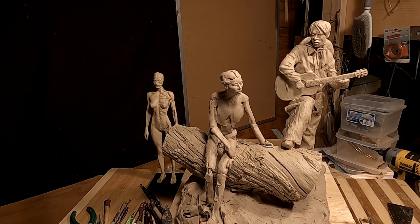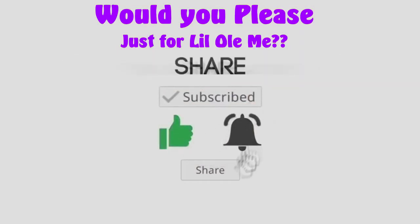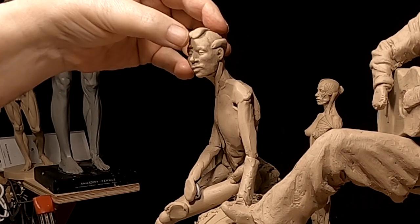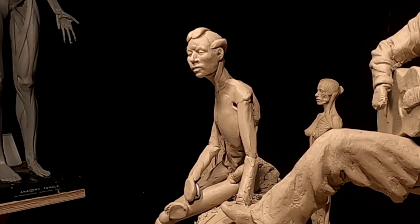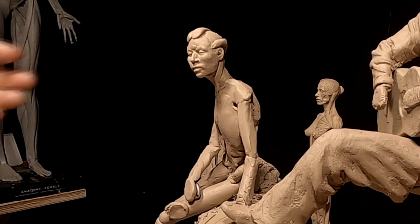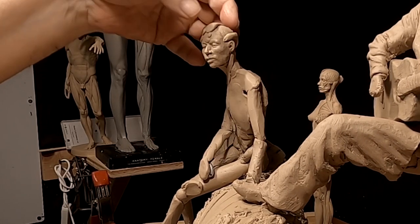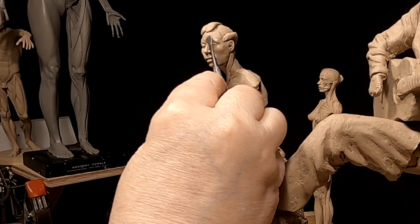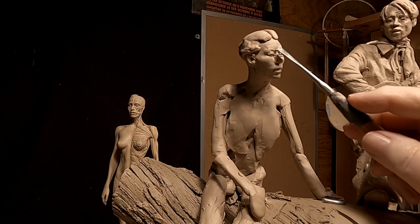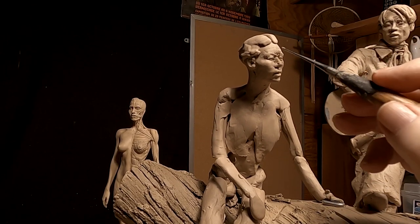I'm going to be working on her today. This makes the sixth day that I've worked on this face. I've probably spent more time — well, I have spent a lot of time on faces in the past too, so it's not the first time.